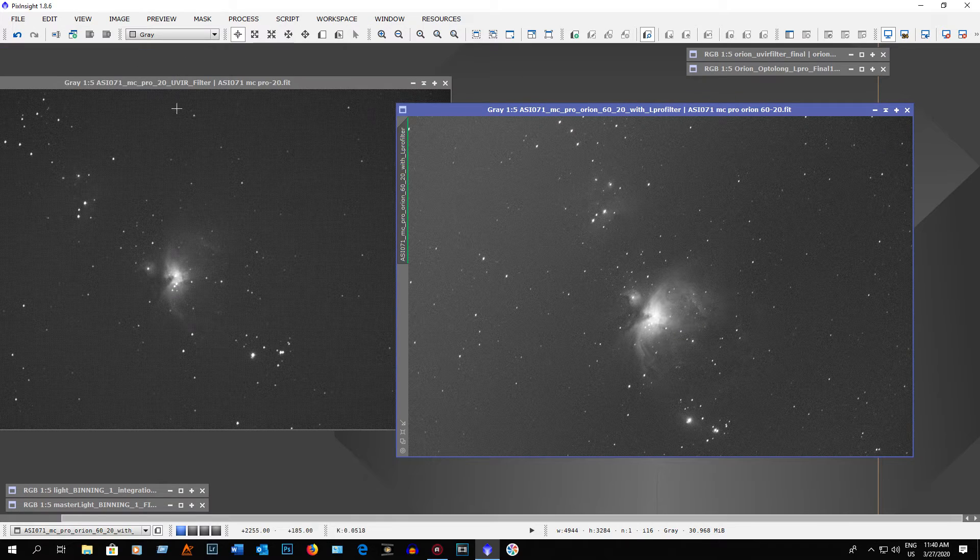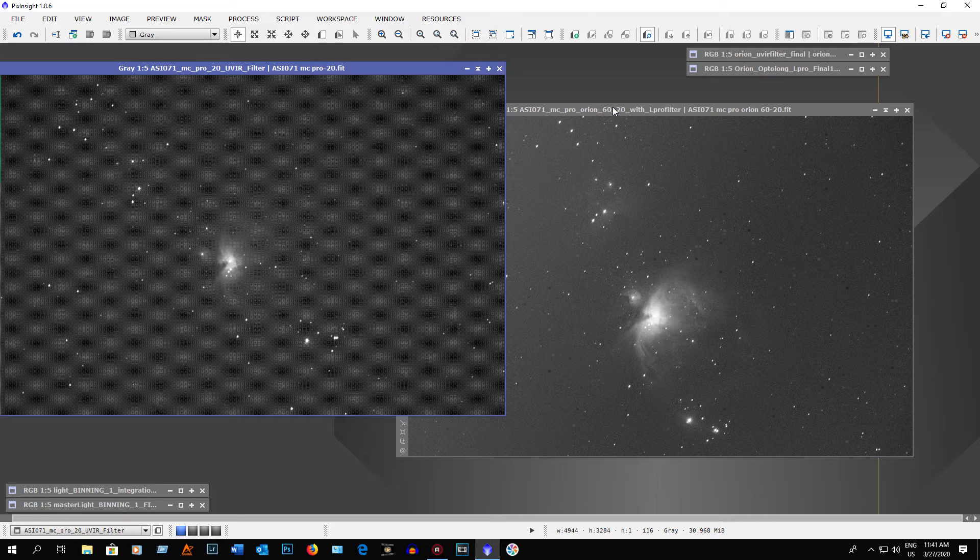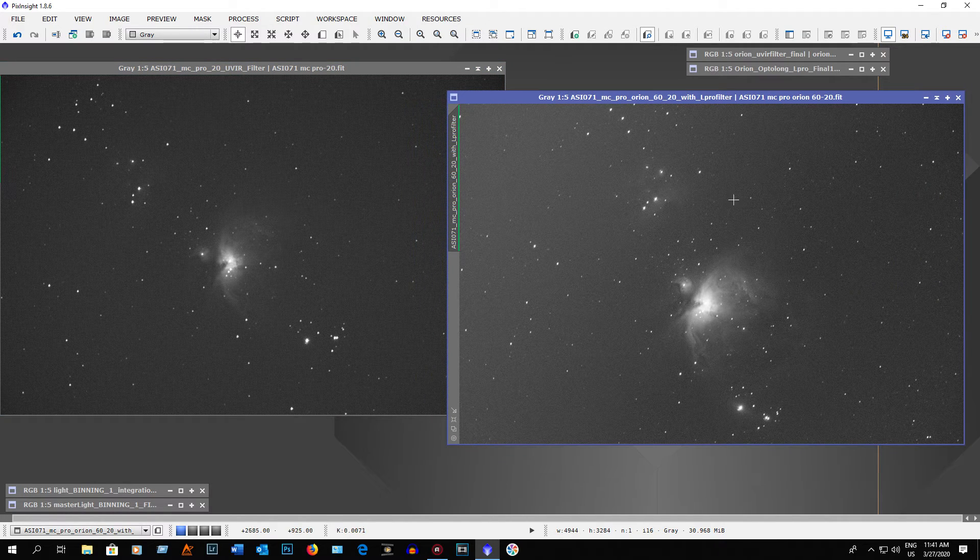Let me show you what a single picture out of the camera looks like. This is with the UV IR filter, and over here is with the Optolong L-Pro filter. As you can see, the L-Pro filter image is way cleaner than the UV IR filter — that proves it does help in my Bortle 4 skies. I have a neighbor across the road with a really bright light that was on during both tests, and you're not getting as much nebulosity with the UV IR filter as you are with the L-Pro filter.